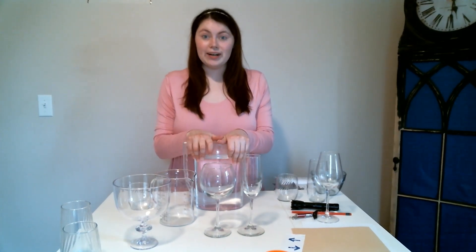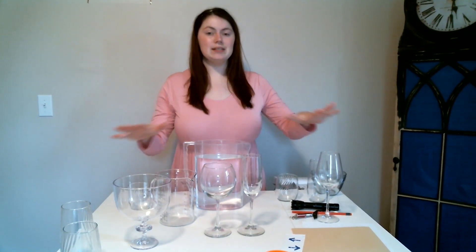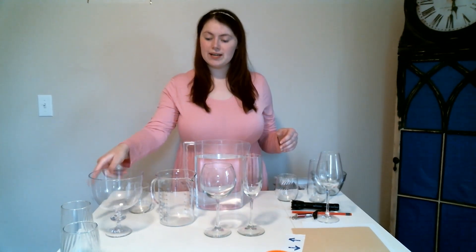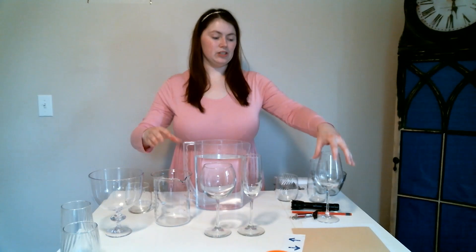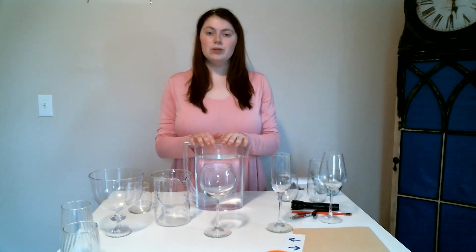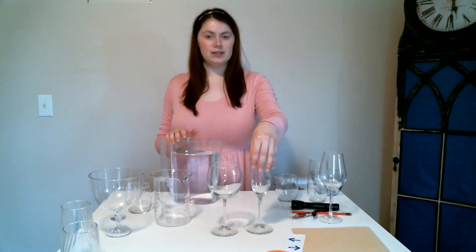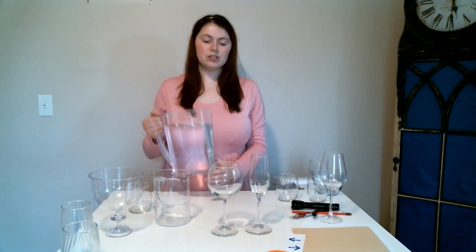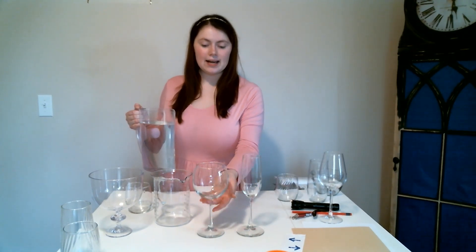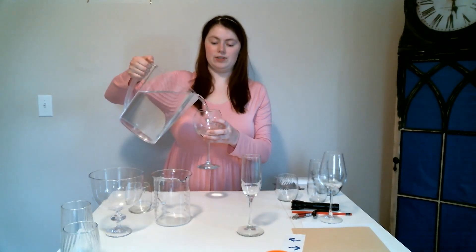I have some fun experiments for us to do with this. As you can see on my table, I have a bunch of different clear objects that can hold liquid — a bunch of different glasses and pitchers. We're going to see how the light changes through the different objects. I have two different types of glassware, stemware, and I'm going to add water to them.